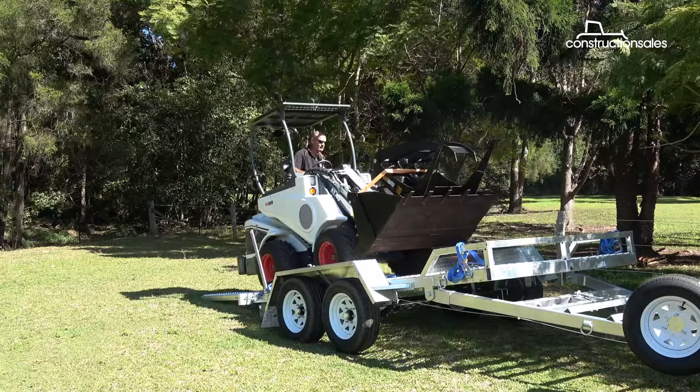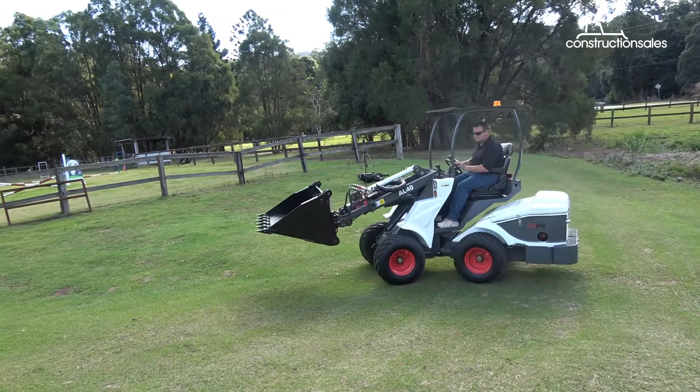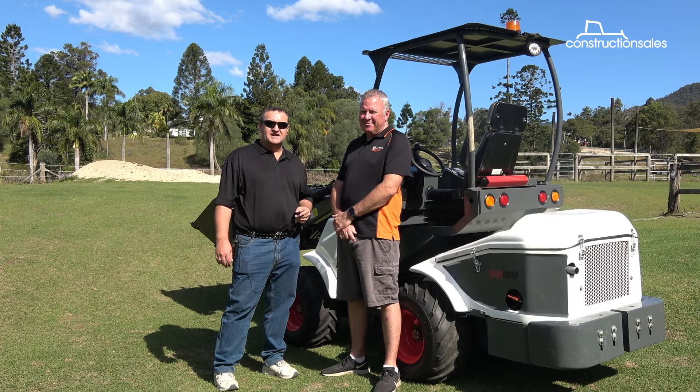G'day, I'm Ivan Kovic and we're here today at Guanabar. We're gonna have a look at the Aussie Quip AL40 Pivot Steer Loader. I'm here with Adam White from Machinery Direct and he's gonna give us a quick look around it, and I'll take it for a bit of a spin and see how she goes.